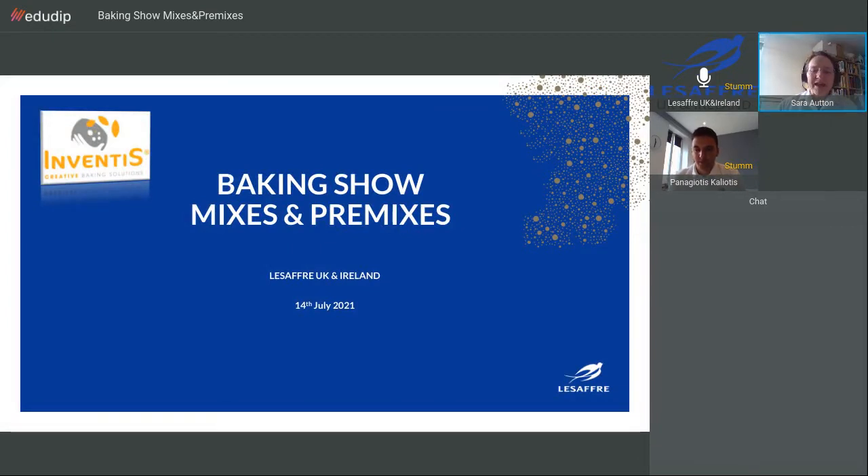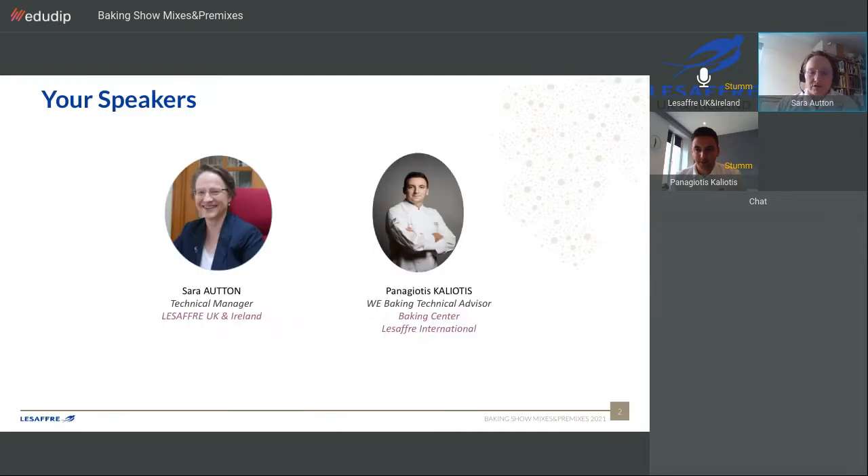Good morning everybody, and thank you for joining the latest in our series of webinars, which today will focus on bakery mixes and premixes. My name is Sarah Orton and I am technical manager for SAF UK and Ireland. We are joined by one of our technical experts from the baking centre in Lille. Welcome Panos, who is originally from Greece but has been working in France for some time now.